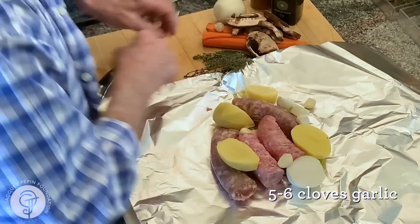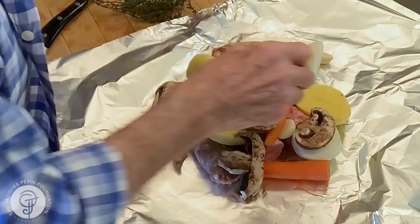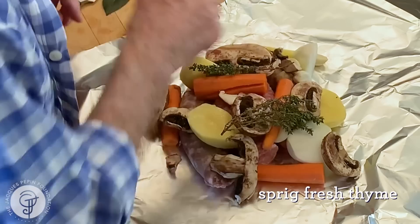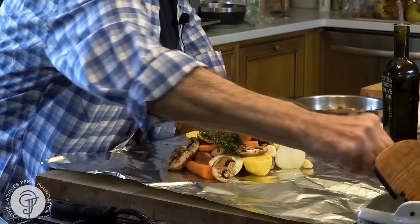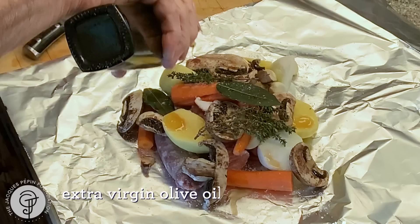I have like five or six cloves of garlic, a couple of carrots. I have a little bit of things from the refrigerator — some mushrooms. They're a bit dark but perfectly fine. And then for flavoring, I have fresh thyme, some bay leaf. I'll put a dash of salt on top, maybe a bit of Tabasco, and some olive oil.